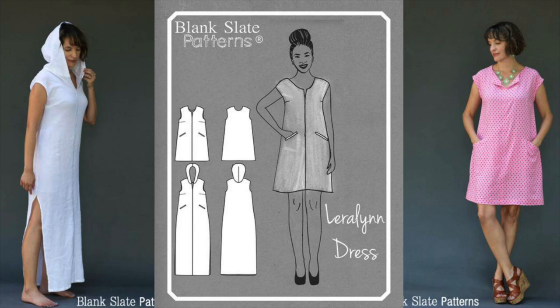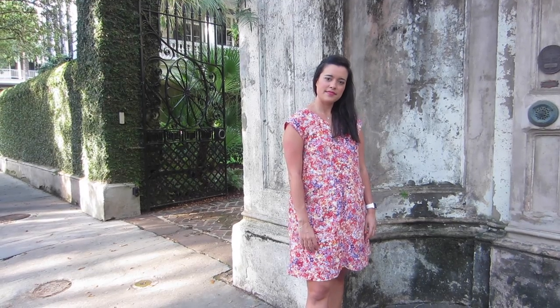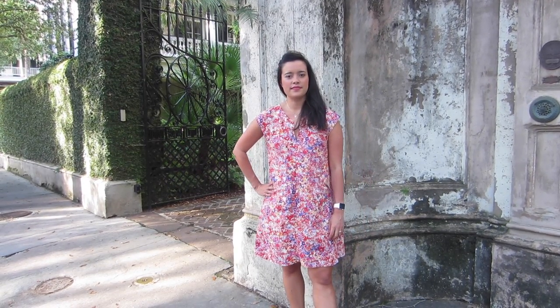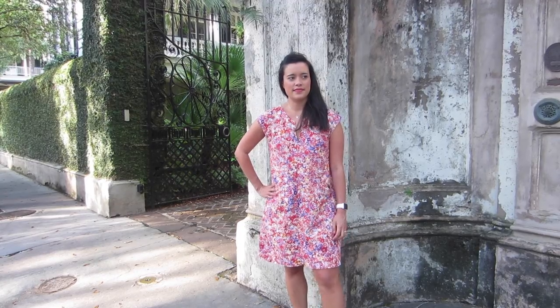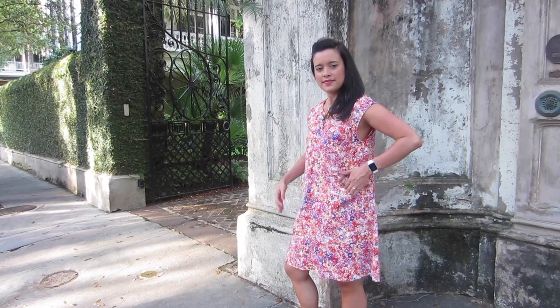...super cute out of lightweight gauze or linen. This is a great pattern that's a breeze to sew up. If welt pockets make you nervous, don't worry — Melissa has you covered; she makes them seem much less intimidating.